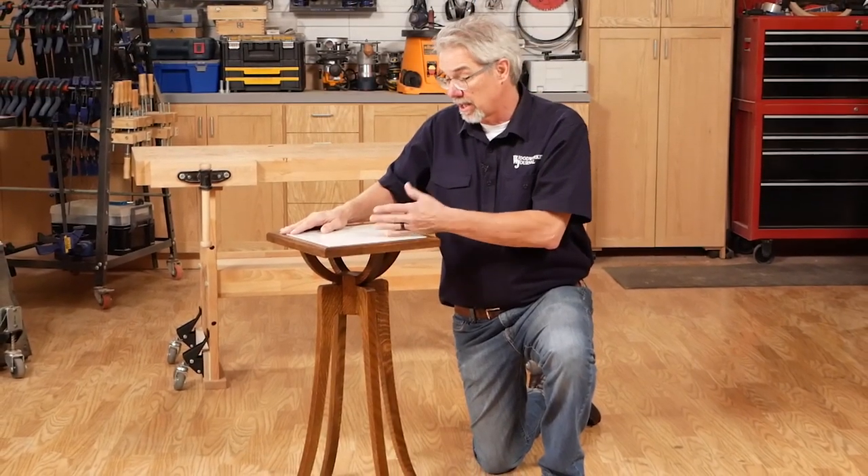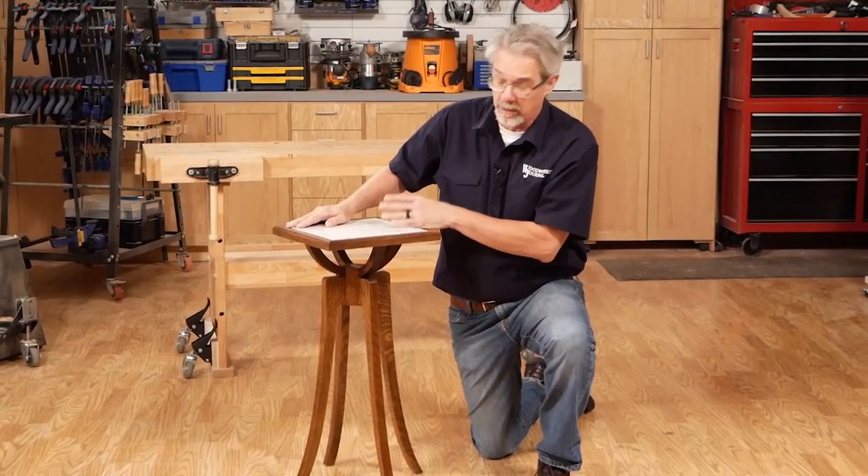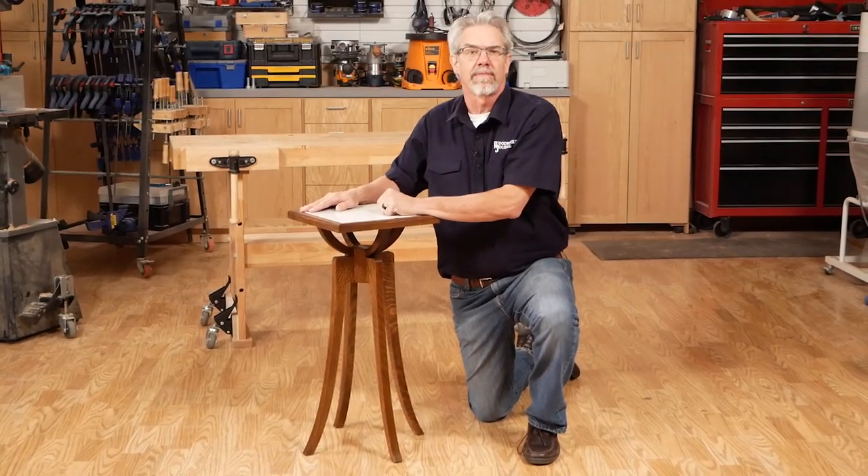So that's it, I'm done. It was a great little project — it put me to work in the shop, but it's within the scope of almost any woodworker. I'm Rob Johnstone. Thanks for watching.